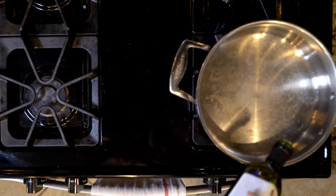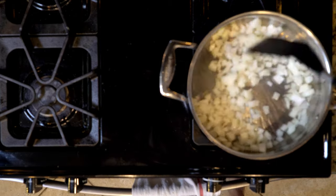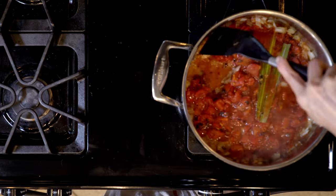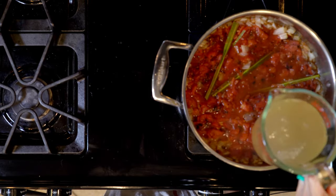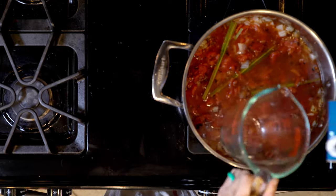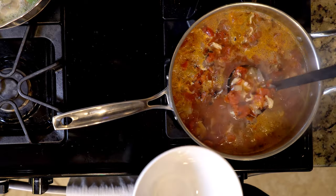Begin by heating a little oil in a large pot over a medium low flame. Add the onion and cook for 10 minutes. Add the lemongrass and tomatoes, and let them cook for about three minutes with the onions. Add the chicken broth, crab meat, and a little salt and pepper. Bring everything to a low simmer and cook together for 10 to 15 minutes.